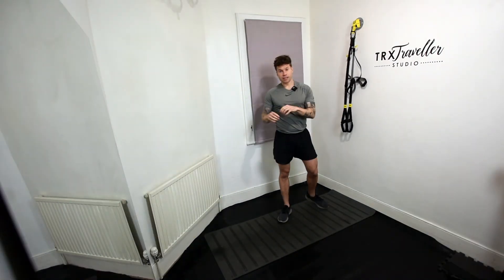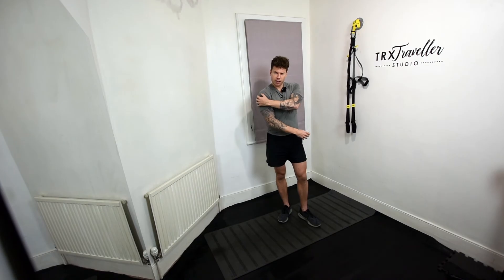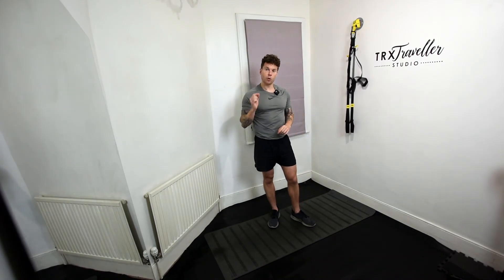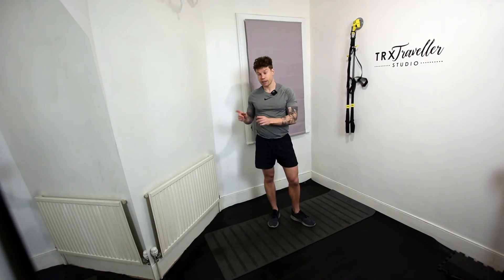Even after just doing a few face pulls and a few T's, I can already feel a little bit of a pump building, a little bit of a burn — which is great. Remember: it's isolation, tempo, and technique. Smart work first, then hard work.